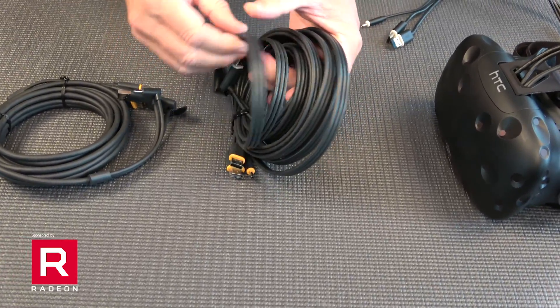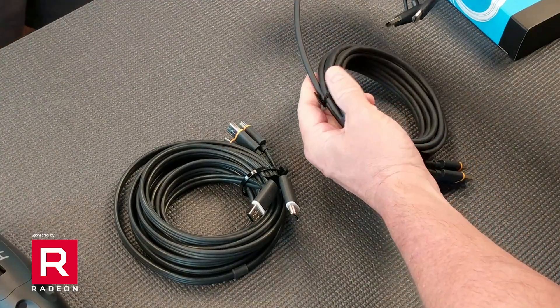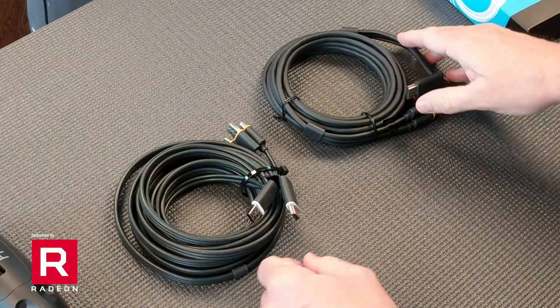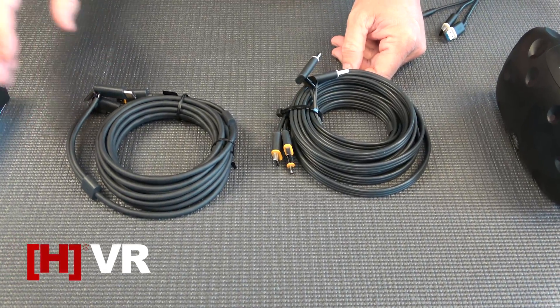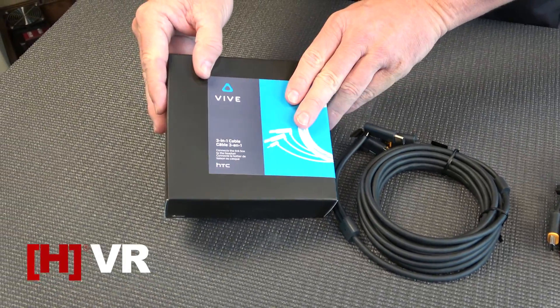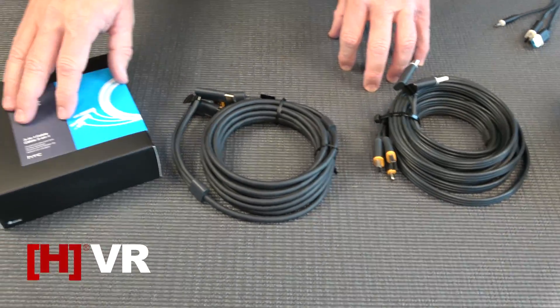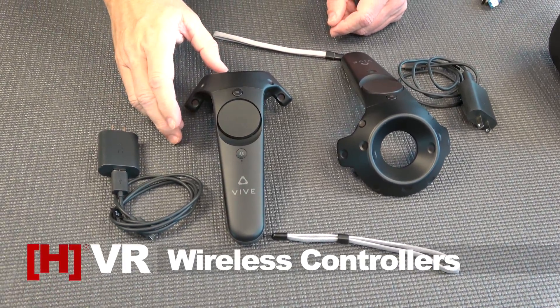A lot of people find the included earbuds a bit uncomfortable and like to replace them with a good set of headphones. As mentioned, this is the original Vive cable — a flatter ribbon-type cable. If you buy a Vive new today, you will get the 3-in-1 cable, which is a lot easier to deal with and works much better, especially if you're using the system in a room-scale setup and moving around.